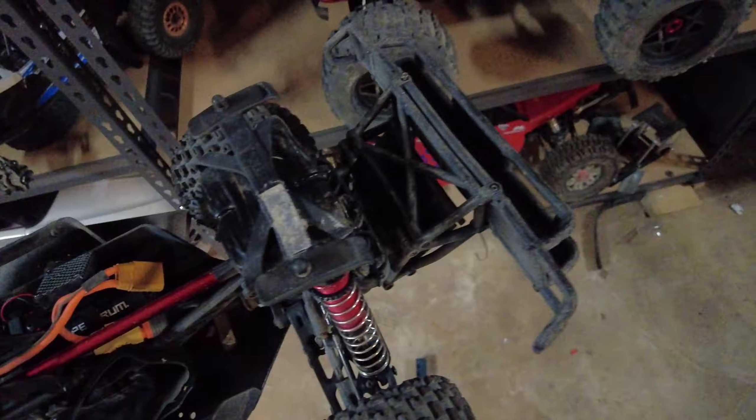Another thing I've broken in this car is an A-arm. All I've done is fixed that with a stock arm — RPM arms aren't in stock at the moment, so eventually I'll get RPM arms all around. I am well known to be an arm breaker.